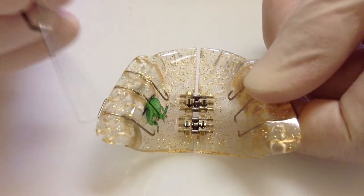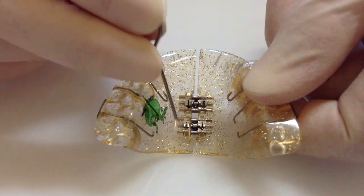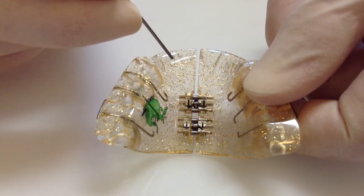You need an expansion key to expand your plate with, and you need to make sure that you're always expanding in the direction of the arrows.